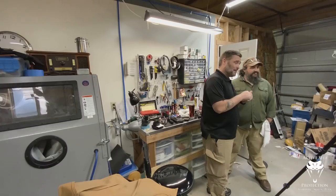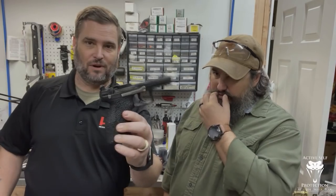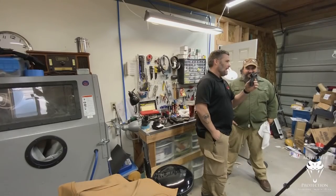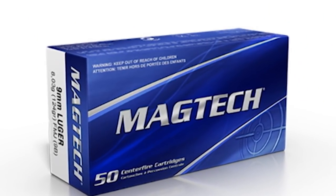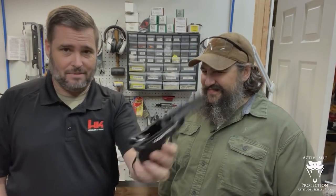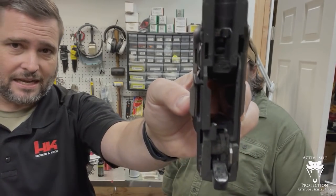Hey everybody, welcome back to Active Self Protection Extra here at AJ Zito's shop in Prescott. I have a fun one today — I want to ask the master gunsmith about my P30, which is extremely dirty. Today's video is brought to you by Magtech Ammunition. The internet always gets mad at me because this gun is that dirty and I run it that dirty all the time — it's probably been six or seven thousand rounds since I last cleaned it.